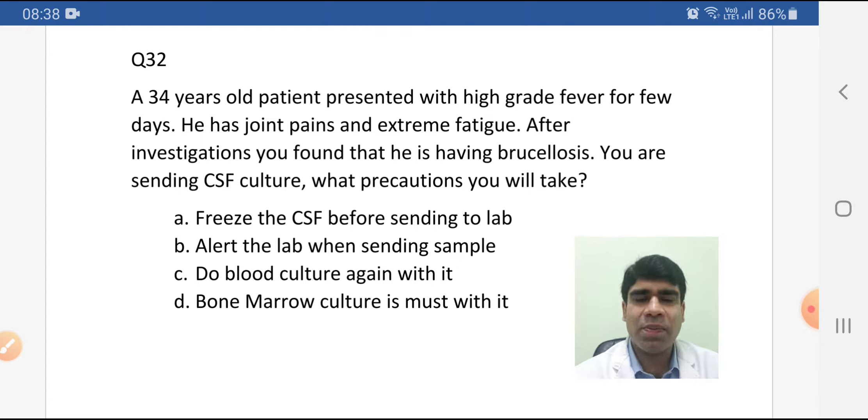A 34-year-old patient presented with high grade fever for a few days. He has joint pains and extreme fatigue. After investigations, you found that he is having brucellosis. You are sending a CSF culture — what precautions will you take?